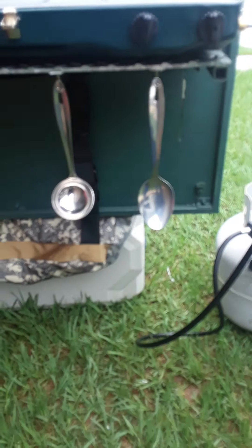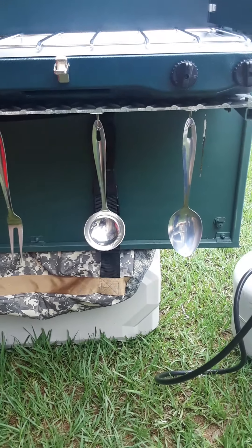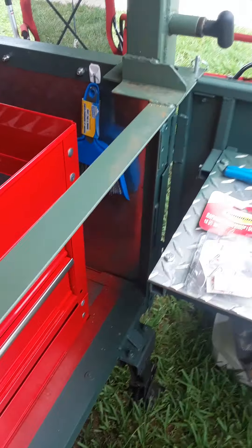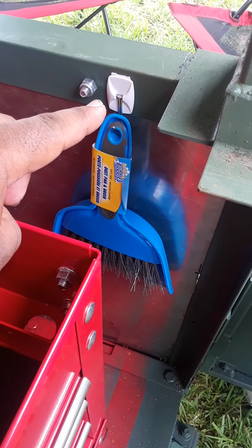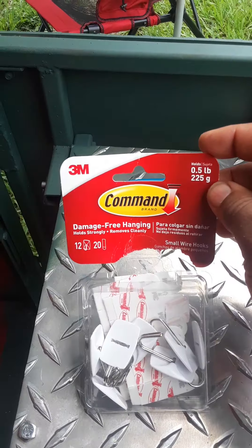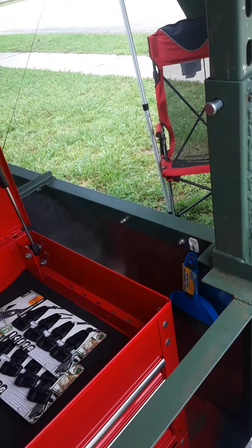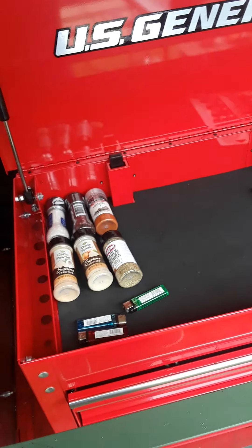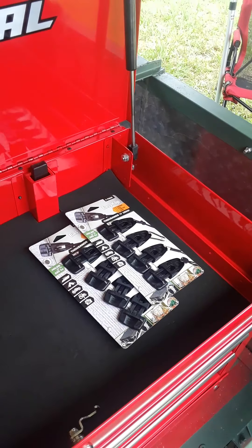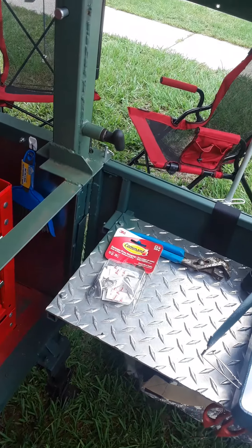Something else I added: these little clips underneath to hold my kitchenware when it's being used on the stove. They're just these little 3M Command clips you get at Home Depot or Walmart. I'm keeping condiments up here too. I also bought some other clips thinking I'd use them, but ended up not — though I'll find a use for them eventually.